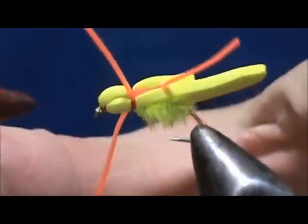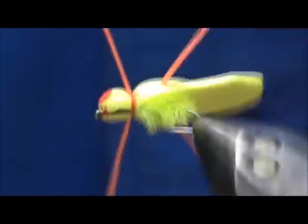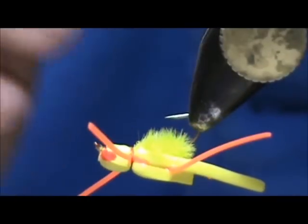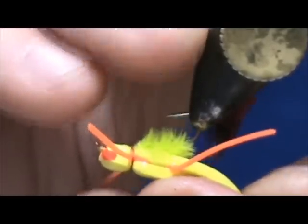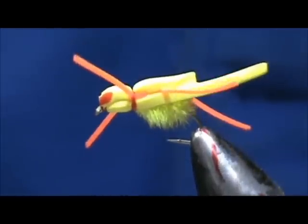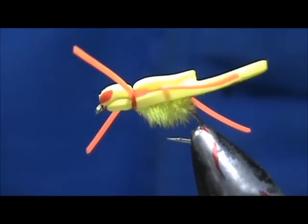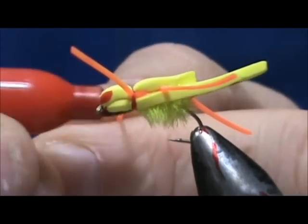I'm going to take a red marker and put a couple of dots for eyes, placing them right on the sides — we want the fish to see this. You can also put a couple of dots on the underside as well. You can put dots or stripes on the top too, but the fish aren't going to see that. Take your marker and you can also put a couple of marks on the legs.